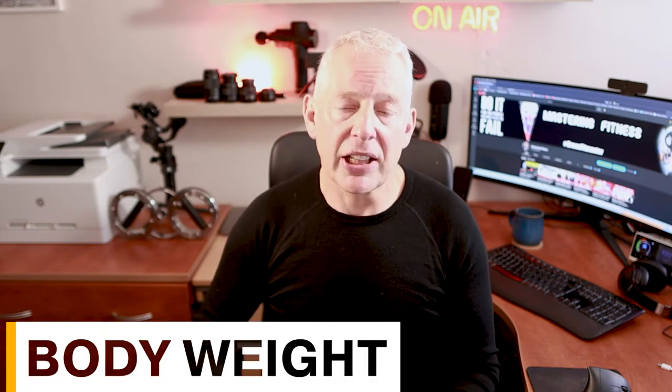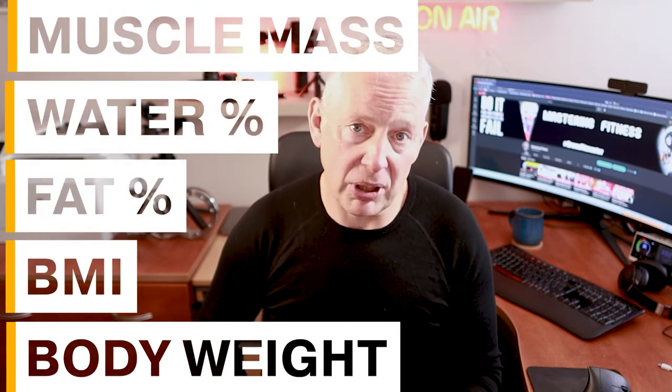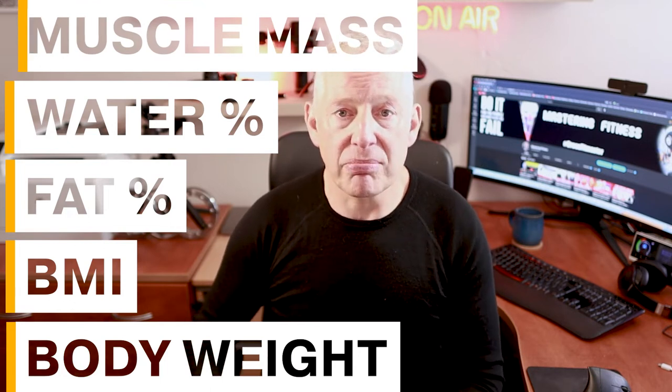My scales are a Withings Body Plus. They look pretty innocuous and simple — there's a flat place to stand on, a little LCD screen at the top, and four pressure pads on the back. That's it, very simple. My scales can do body weight, BMI, fat percentage, body water percentage, and muscle mass. For some unknown reason, the latest version also gives me the weather forecast for my area — I have no idea why.